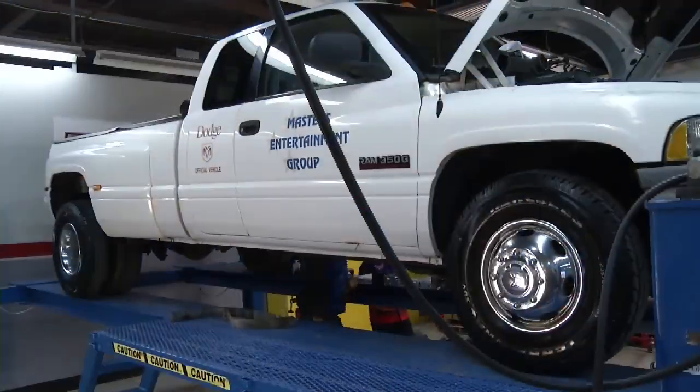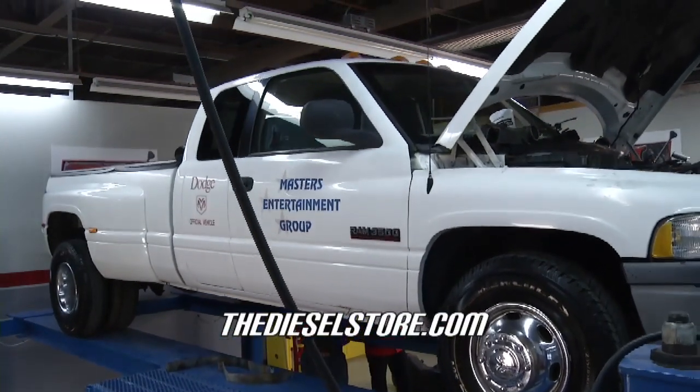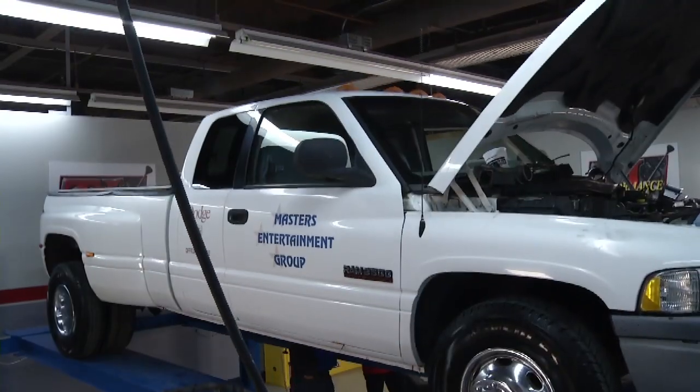Welcome to another edition of Performance TV. This week we have Eric Wade here with us from the dieselstore.com. When you think about performance for diesel, you may not think about being able to add performance just by changing the fuel pump, but that's what we're going to do here today on this Dodge.